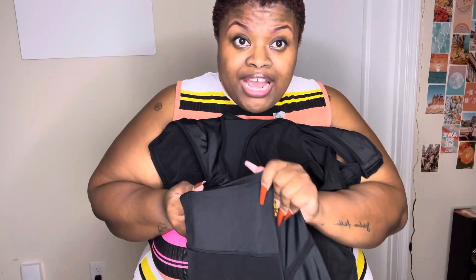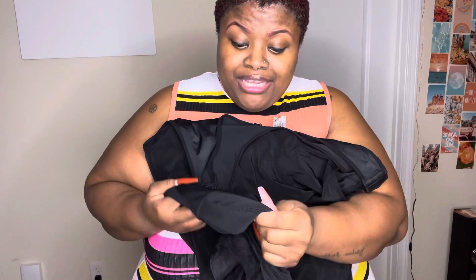Also, in the back, the butt part doesn't have the material that smooths you out, so it won't flatten your butt. It just makes your butt look nice and plump and round and pretty.